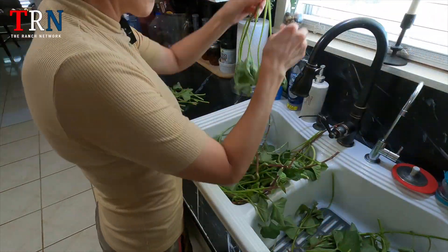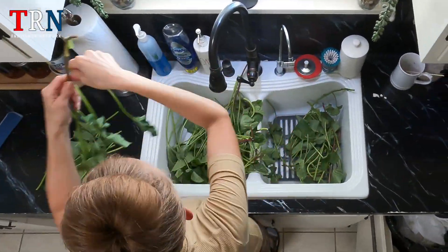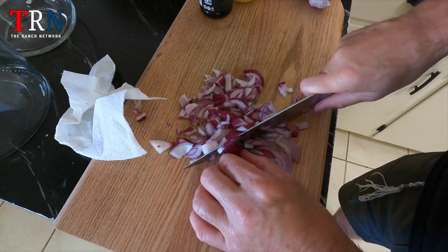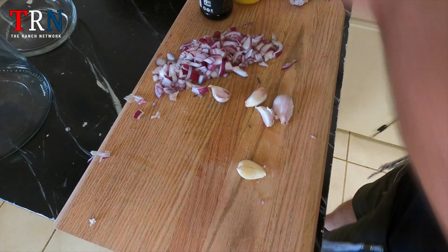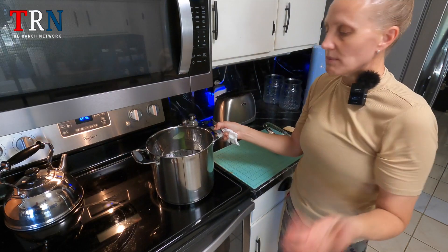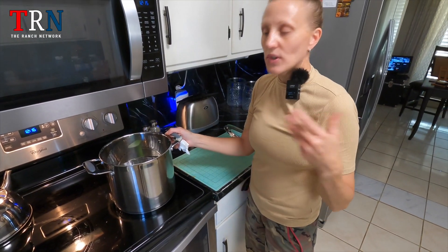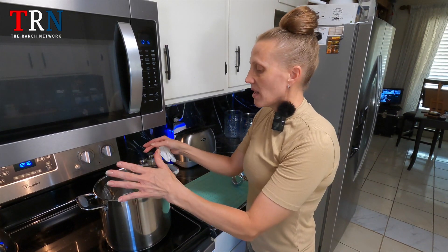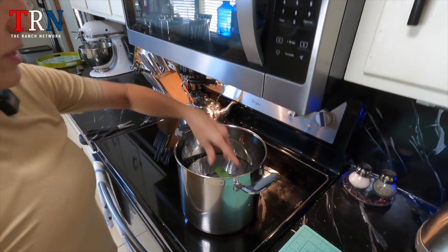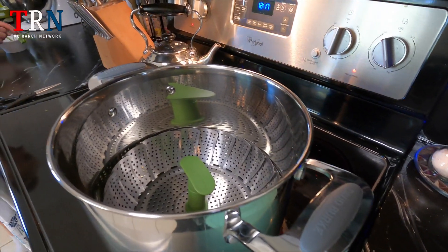Sweet potato leaves, often overlooked, are a nutritional powerhouse. They're packed with vitamins A, C, and K, plus vital minerals like iron and calcium. These leaves are rich in antioxidants, aid digestion, may reduce inflammation, and could help regulate blood sugar. Additionally, they support eye, bone, and immune health, aid weight management, and promote healthy skin. Incorporate them into dishes like stir fries and salads, but ensure proper washing and cooking for safe consumption. Cooking them first preserves a lot of their vitamins and nutrients — like a flash boil — while also killing any diseases or insects from the garden.